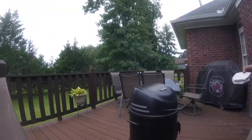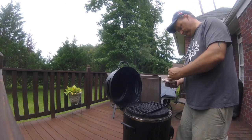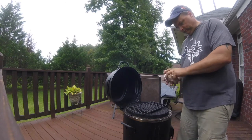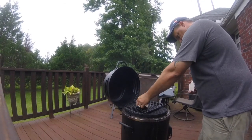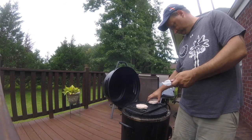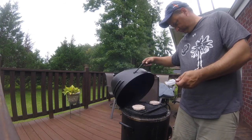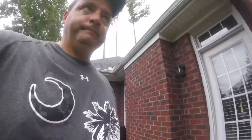While Dolores is off with her friends, there's nobody here to tell me to eat healthy, so I can eat burgers for lunch and dinner. Yes, I can. There we go — let's get them started.